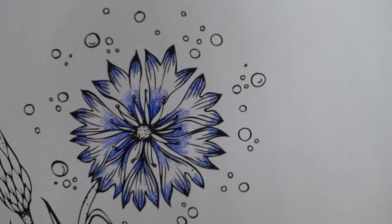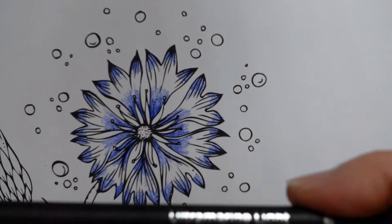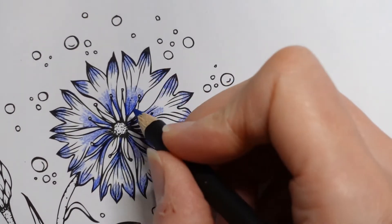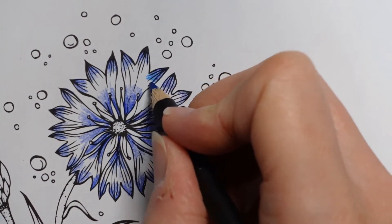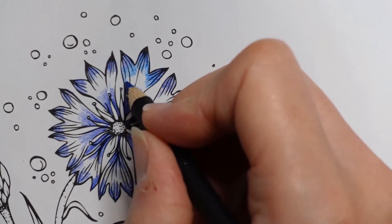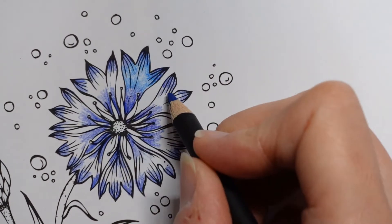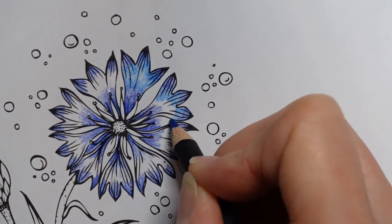I was going to do blue but I'm not sure the blues I've got are going to work brilliantly well. Actually this one might work - this is ultramarine light, to go with the ultramarine violet. I think it will probably work. So what I'm going to do is try and blend it in, where I've started to fade - start the blue there and bring the colour down the petal. I think we can blend that together in a minute with something else, and it will work, but we'll see.